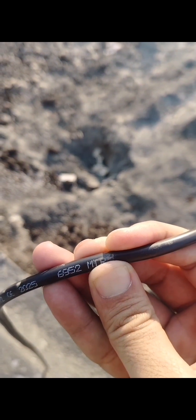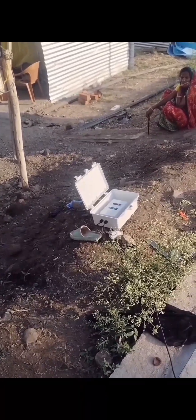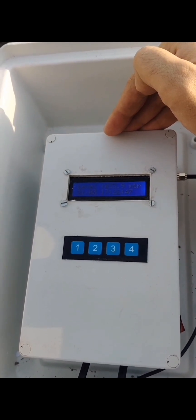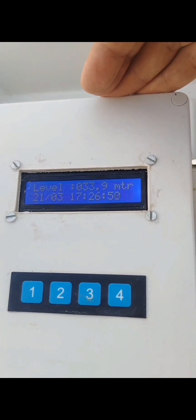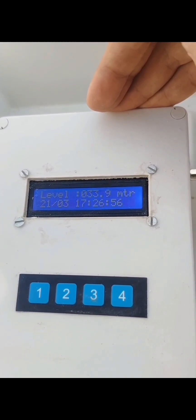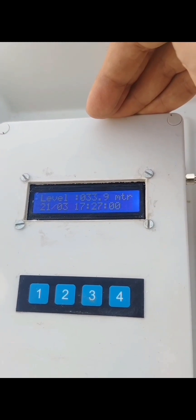Now we are going to check the readings on the device. The piezometer digital water recorder is present here. The area has a water table around 31 meters. Now we are going to see the static level — that is the water table record for this area. The digital water level recorder is showing the reading as 33.9 meters. This is the static water level in the area.